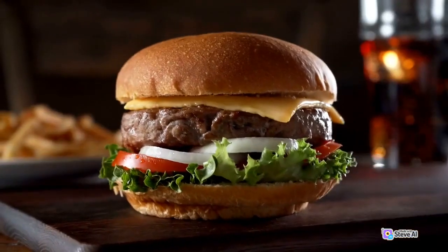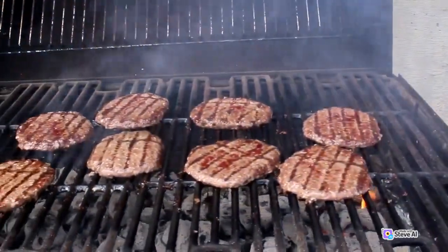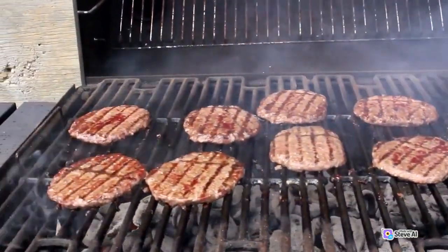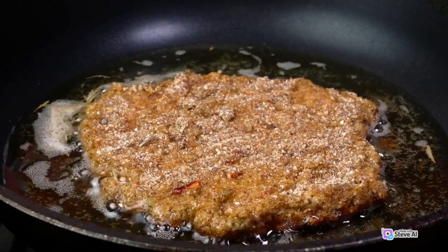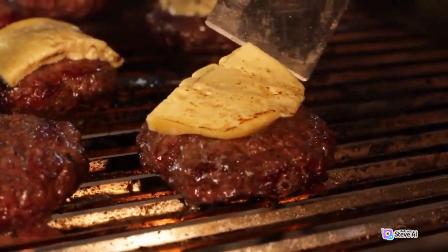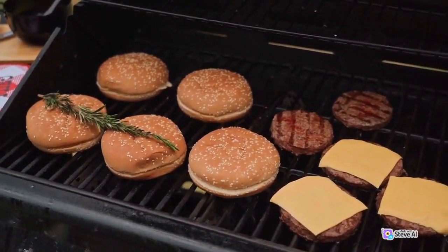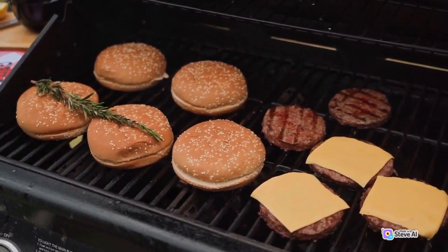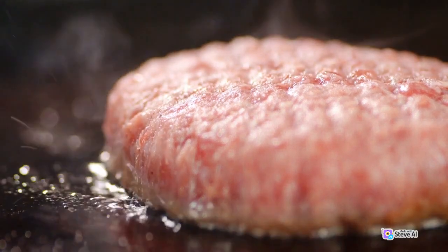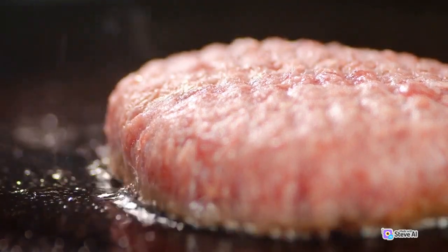3. If you're using a grill, oil the grates to prevent sticking. If you're using a skillet, add a bit of oil to it. 4. Place the burger patties on the grill or in the skillet. Cook for about 3–4 minutes on each side for medium-rare burgers, or longer if you prefer them more well done.